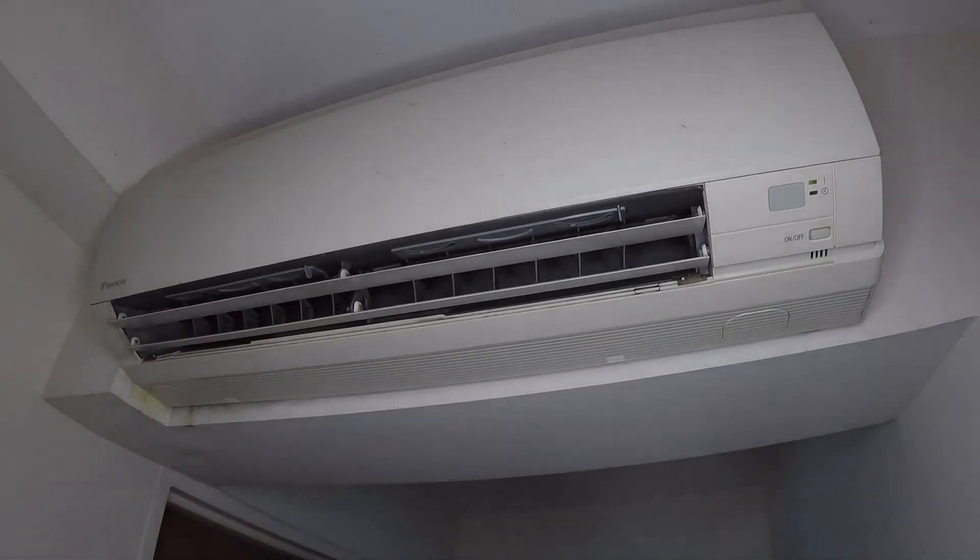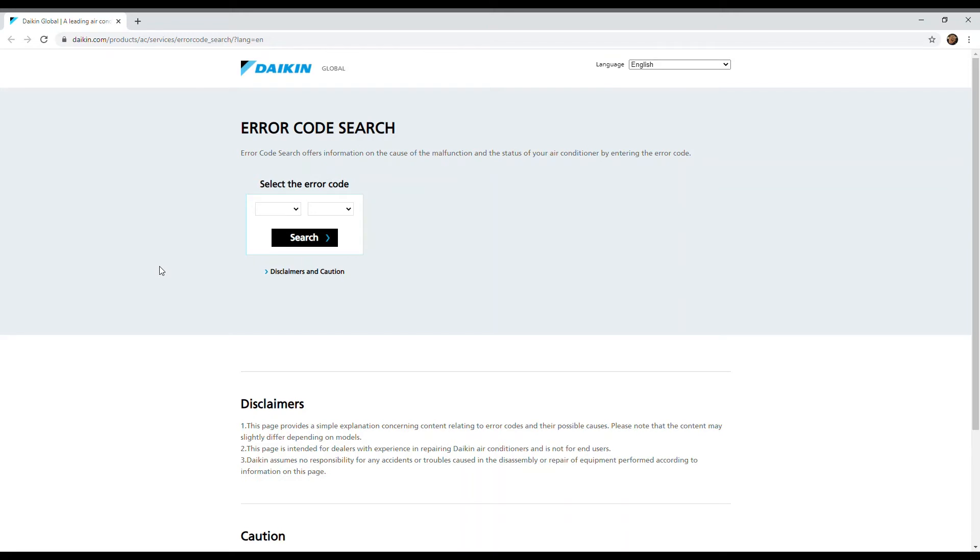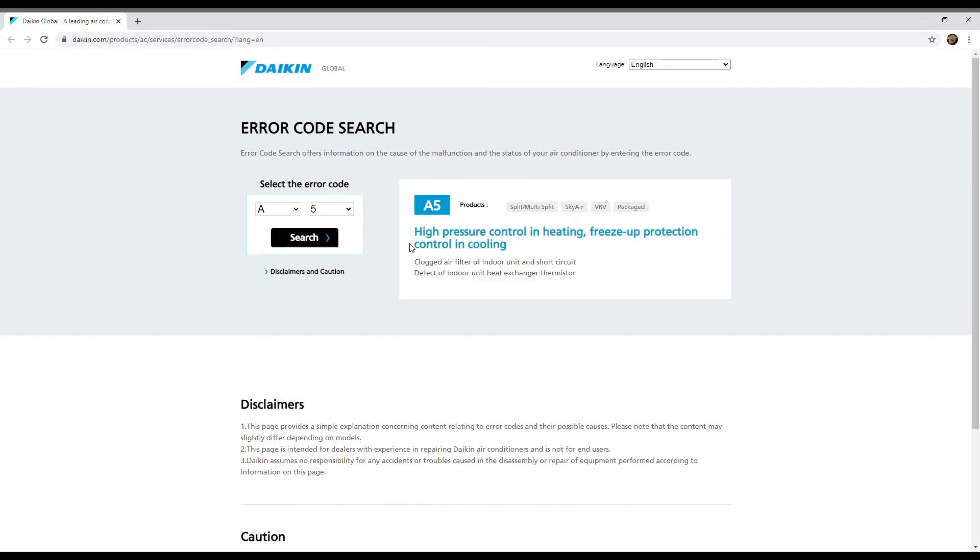So the error code for mine is A5. I'll look it up on the Daikin global website — not the local Singapore site, the global one. I'll put the link in the description so you can check it out. Searching A5, the result shows: high pressure control — heating freeze-up protection.